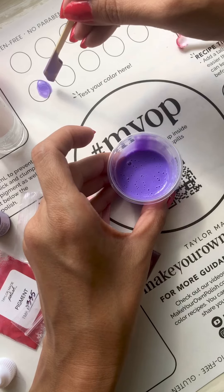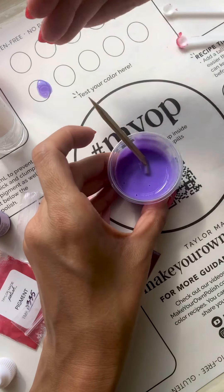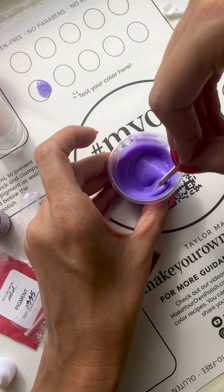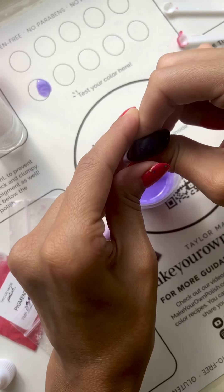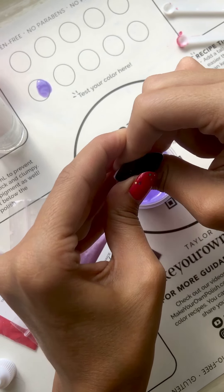I also want to note that during this process, you can test your colors up here on the card. If you're worried about the transparency, testing the color over the black ink line that's here will also give you a really good idea of how you're moving along the scale with adding your color, if opacity is a goal of your polish.